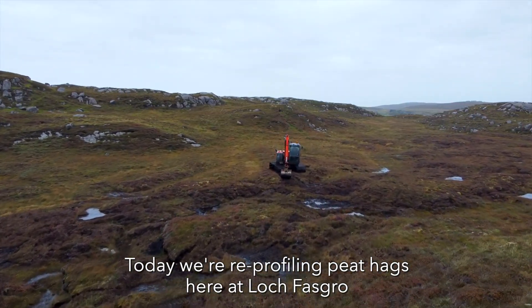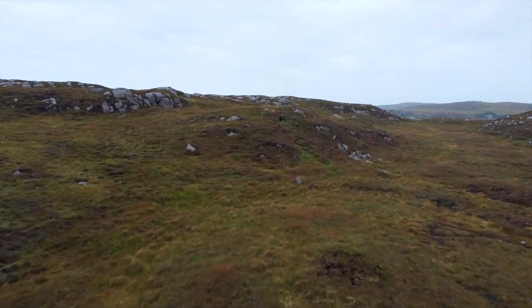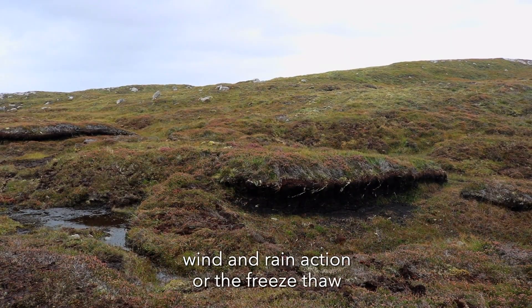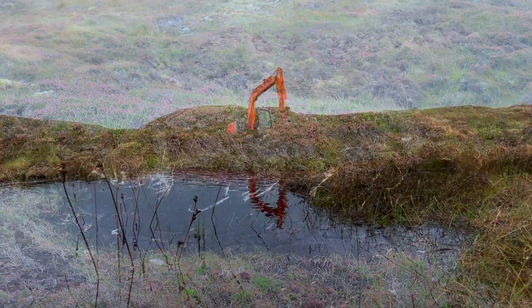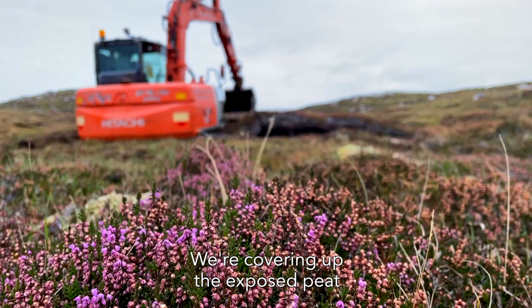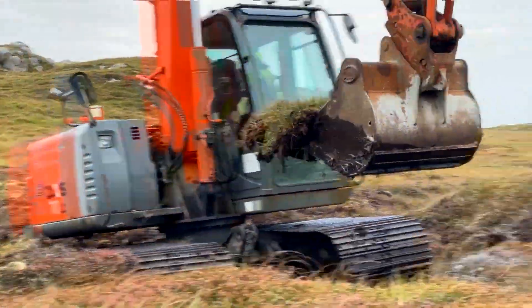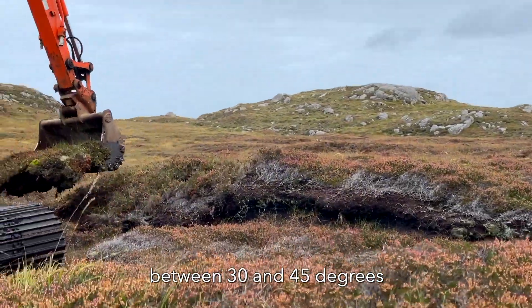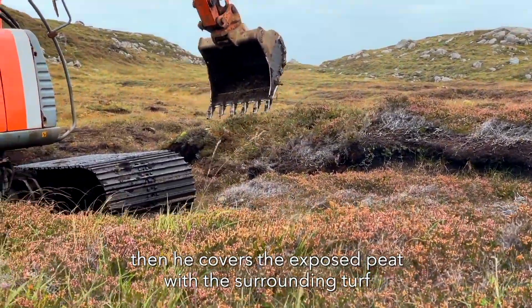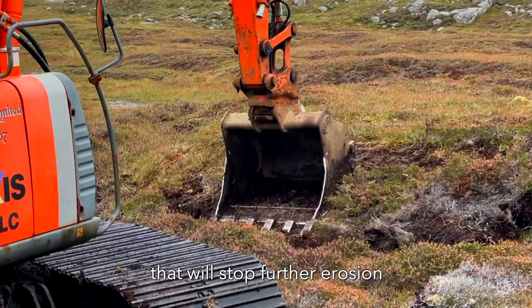Today we're reprofiling peat hags here at Loft Fasgro. A peat hag is an area of exposed peat when the surrounding peat has been washed away, generally by wind-rain action or the freeze-thaw, and we're covering up the exposed peat. The machine operator is lifting the turf and creating an angle of between 30 to 45 degrees, then covering up the exposed peat with the surrounding turf, which will stop further erosion.